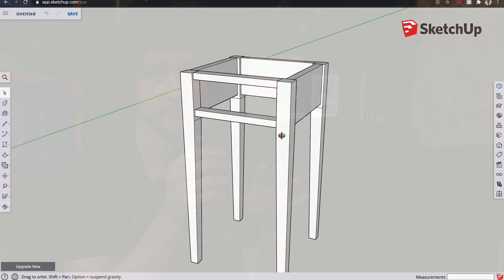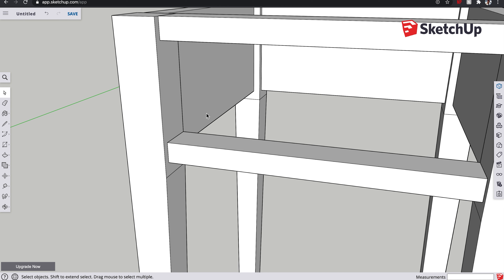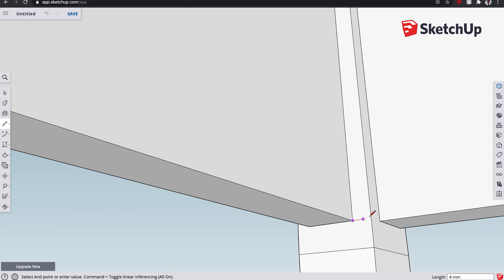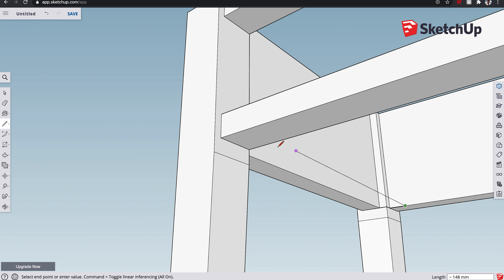Now if we edit the top component and drag it up, it no longer adjusts the bottom one. I quite often make one component, copy it around, and then make them unique as I go. In the case of these four legs, the back two legs will have two mortises each and the front legs only have one mortise from the back — so we'll have to make those unique as well, probably making all four unique: front right, front left, back left, back right.